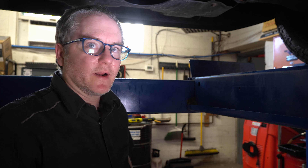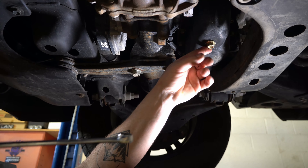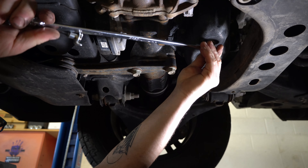First thing we're going to do is get the oil drain pan — I forgot to bring that under here with me. Now that we've got our drain pan under here, we can take this 14 millimeter drain plug loose.